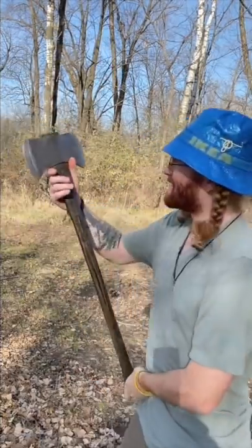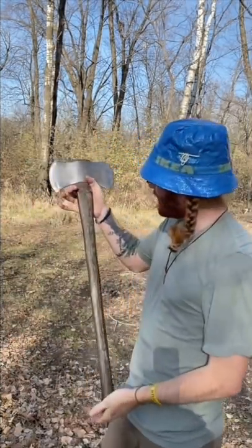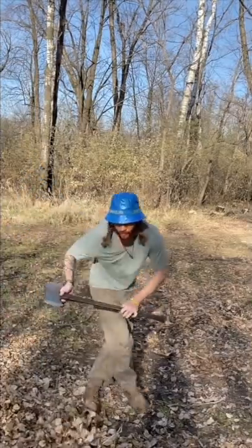My newly restored axe — I love it. It looks so good and it splits so so well. Look at how pretty it is — I stained it. I feel very good. I love it. It makes me just want to dance with it. Look at it. It's next and I love it.